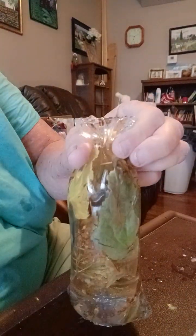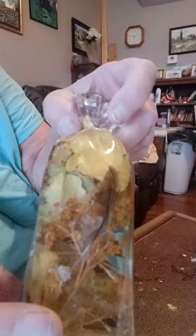Now look at that. We've got a sack full of flowers and there's a little feather in there. See that feather? That's from our parakeets. Sack full of dried flowers.